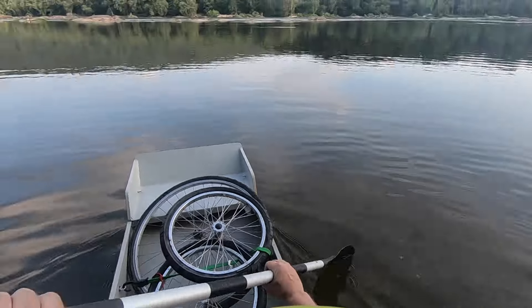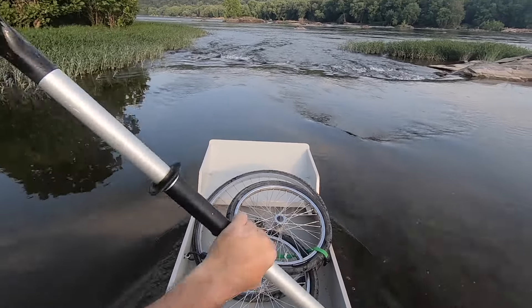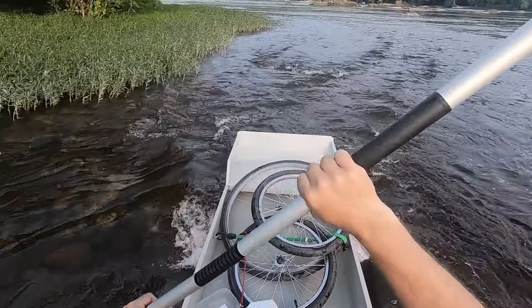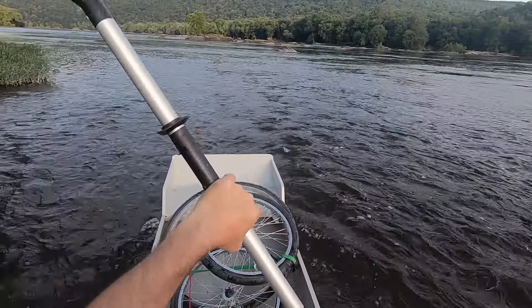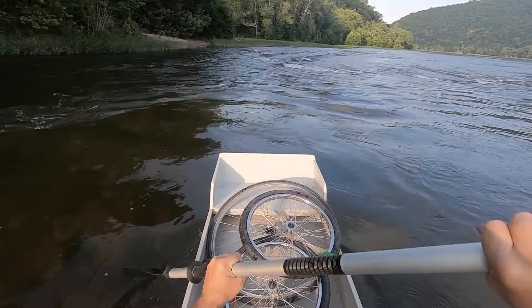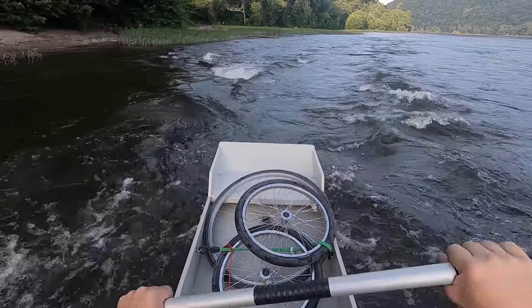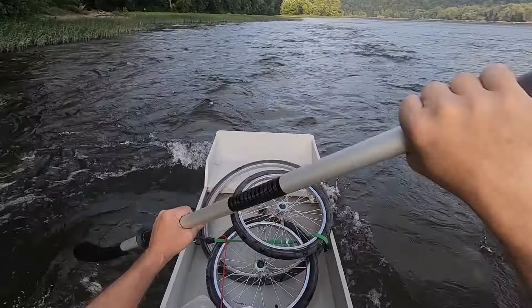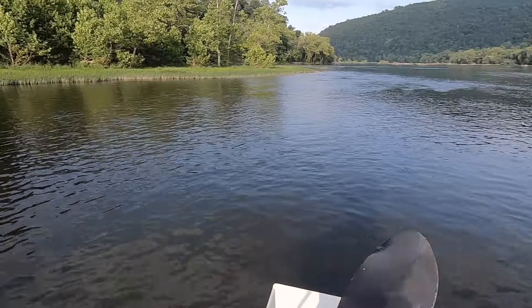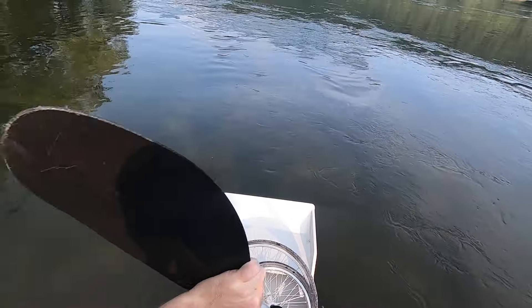Alright, shoving off. This is an area of the river that I don't really know very well. First big test — much better. So beautiful out here.